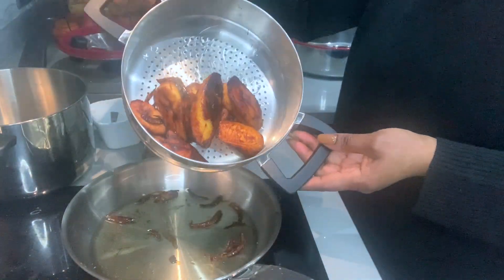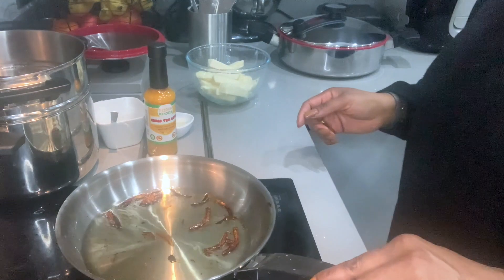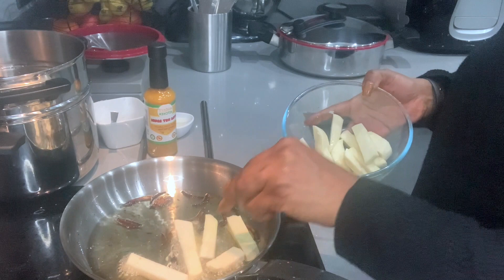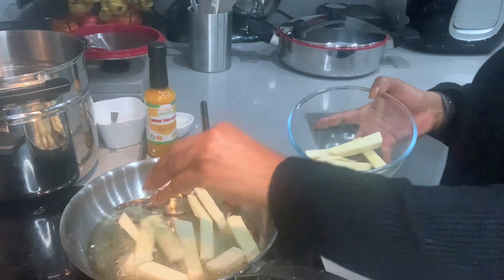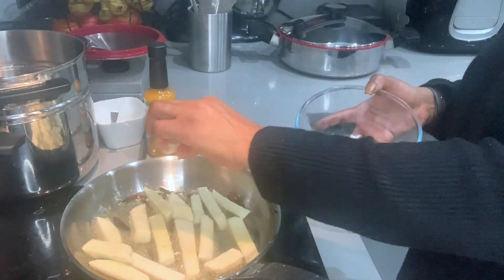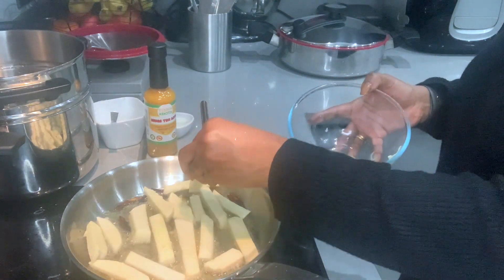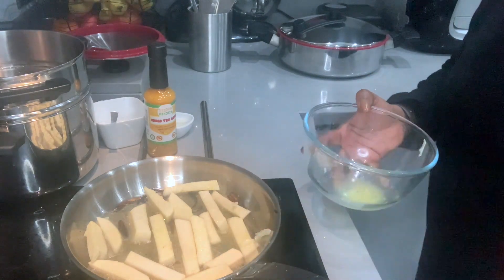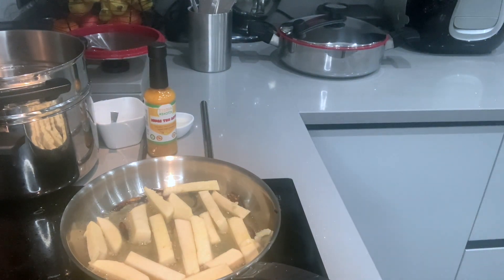Look at that — delicious, sweet plantain. Now for the yam. The reason why it was soaked first is so that it will not be very crispy inside, but rather crispy outside and very soft inside.